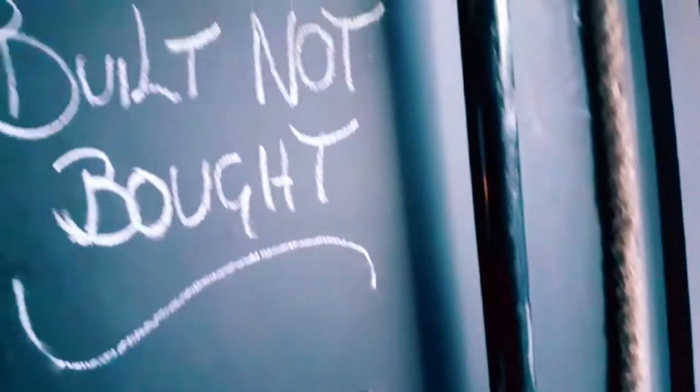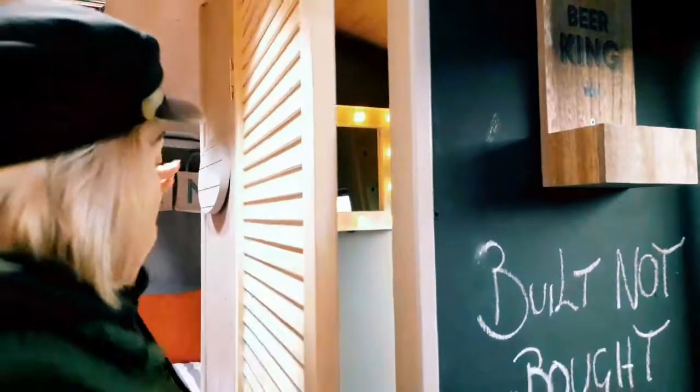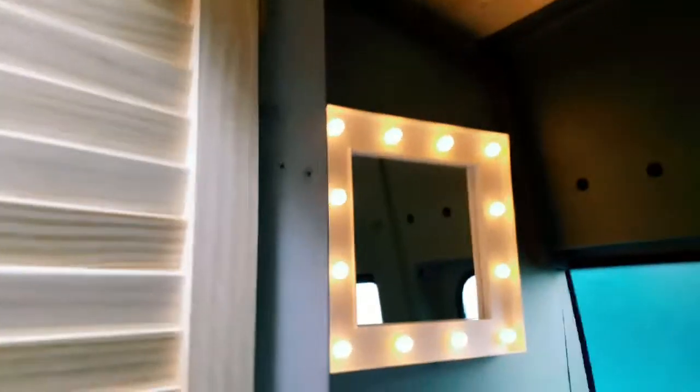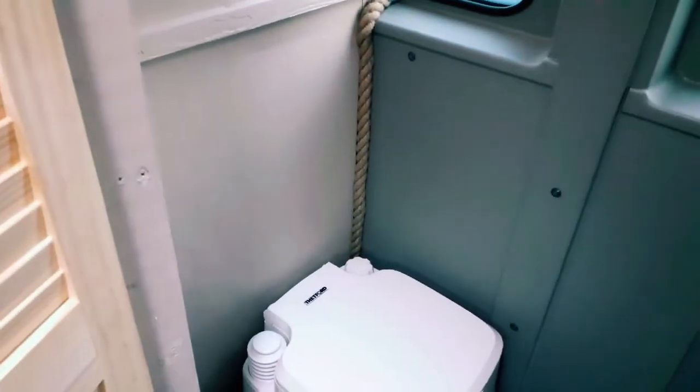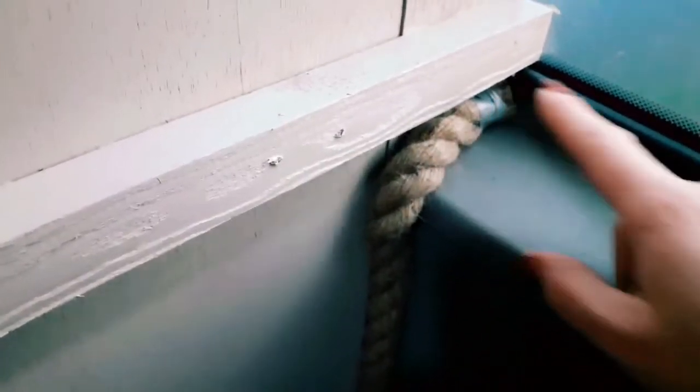So we put rope all down the edge parts. You can actually see — I'll open this up — there we go, have a look in there. It finishes it off, doesn't it? Just to sort of tidy it up. It's not perfect, but it's the best that we're going to be able to do. We're not professionals at kitting out vans. We put the rope just down here, just tacked it on with some nails, and because the rope comes apart at the ends, we've just taped it so that it doesn't fray.